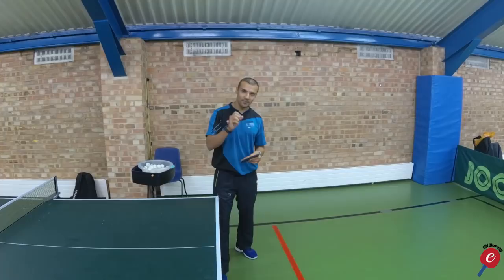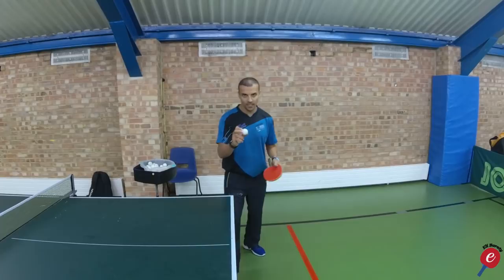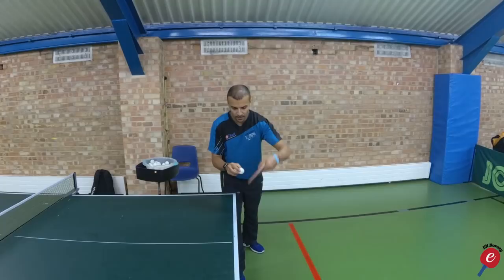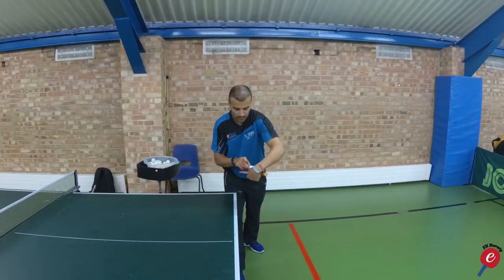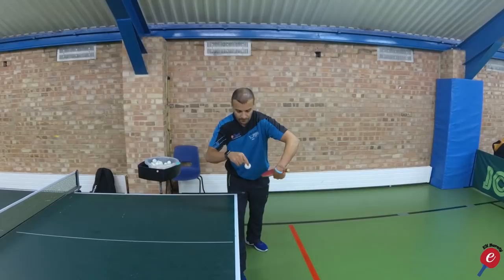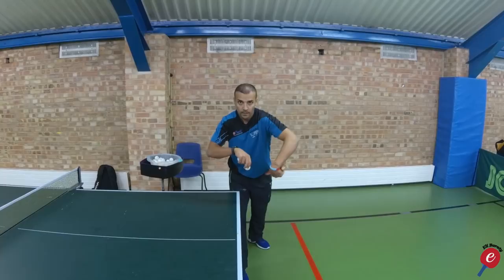I'm going to give you a few tips that will hopefully help you develop the serve. Tip number one: point of contact. A lot of people get this wrong because what they do with their motion is they go forward this way, which creates side spin or topspin on the ball. What you want to be doing is contacting under the ball, underneath the ball. I would advise to hold the ball like this initially and snap the wrist under the ball.